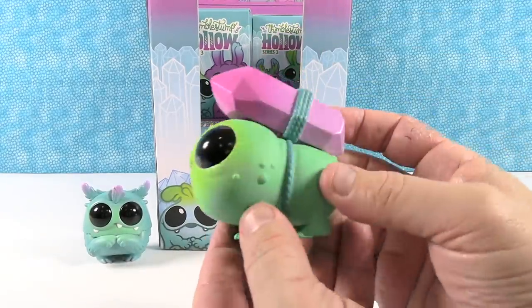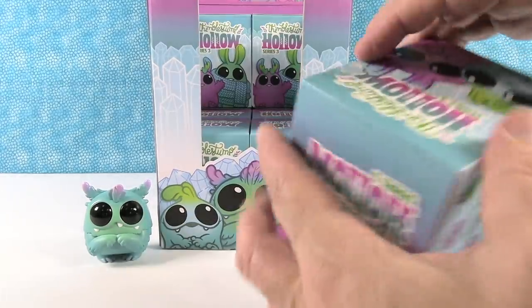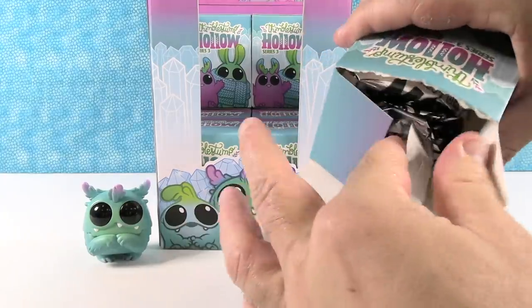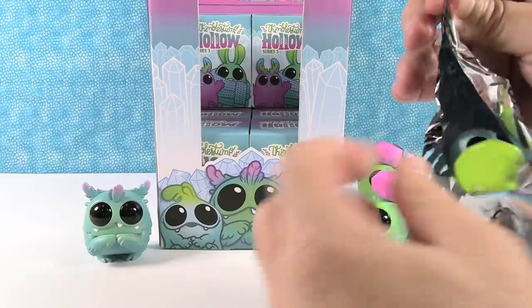That's the first duplicate of the video — another Gem Scuffler. Now you have the start of a little gem-collecting army. I would like a gem-collecting army — you would lead it!